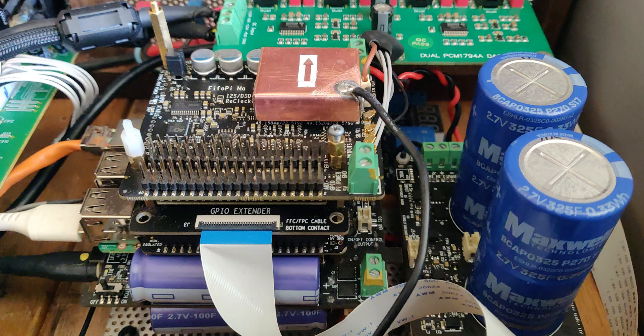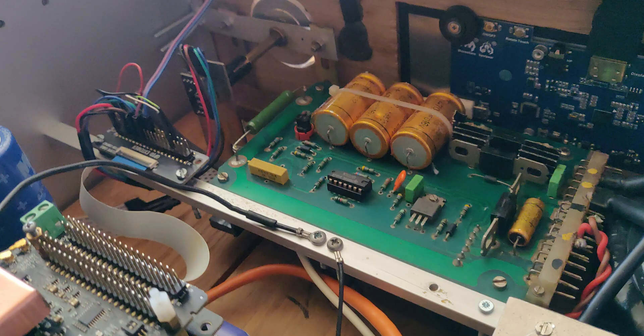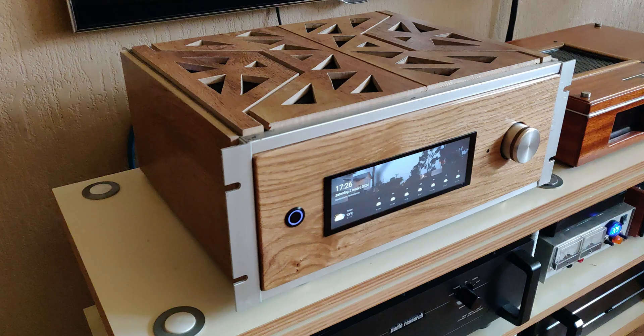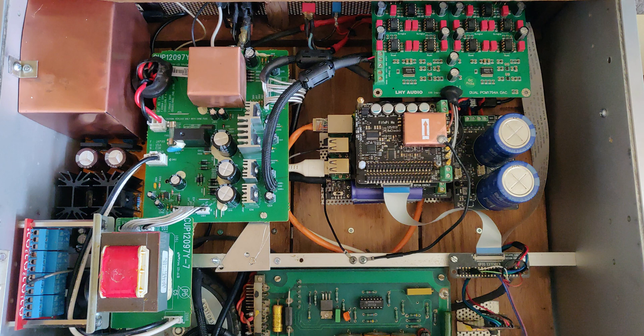He's using a combination of Ian Canada's Pure Pi, the FIFO Pi, nice clocks, and some nice power supplies. He didn't go super extravagant with the ultra capacitors, and not everybody wants to do that — you could do a great system with simpler power supplies. There's great attention to detail. Also, putting a system in a nice case is very difficult because it requires a lot of attention to detail about where you're going to put each component.